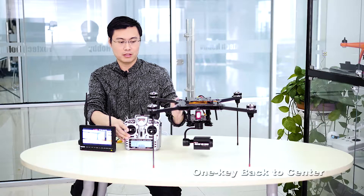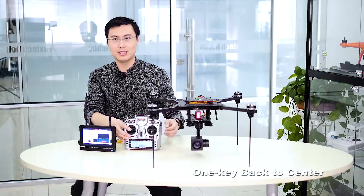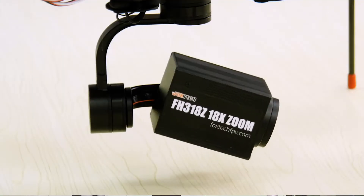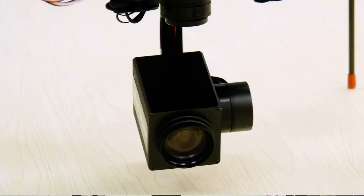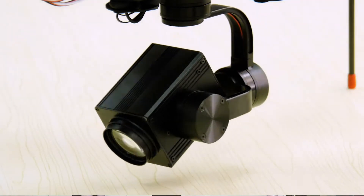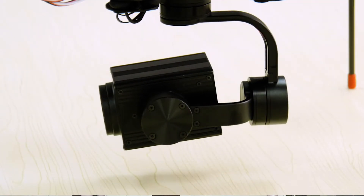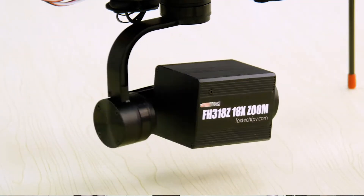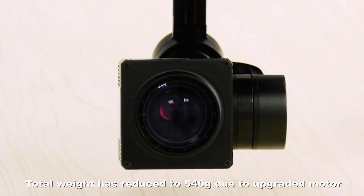And of course, if you don't know where you are pointing, you can always tell the gimbal to return to center. It's very easy to use. Other key features include a very strong driven motor — right here you can see how steep the camera is — and also a very high resolution lens inside. This one is a little bit bigger than our 10x zooming camera, but I think it's just worth the price and worth the weight.